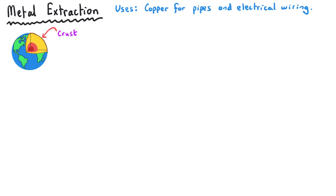Humans use metals for a huge variety of things, from building materials to vehicles, from pipes to wiring. We get these metals from the Earth's crust, but we don't find them just as the pure metal normally inside the crust — they're normally in types of rock referred to as ores.